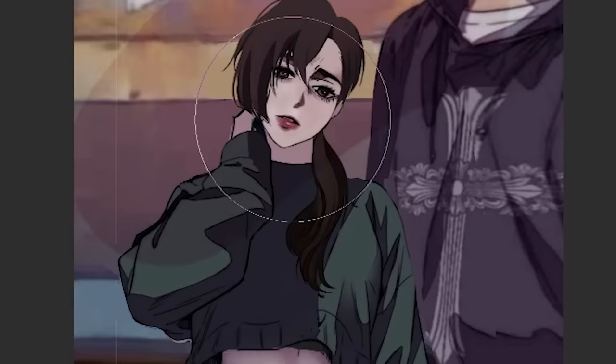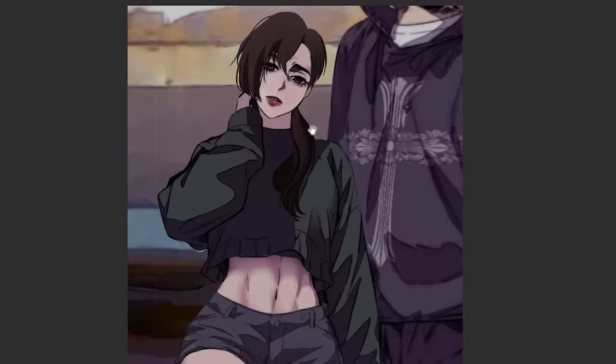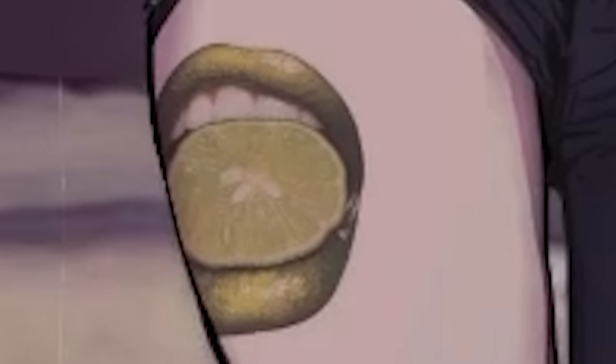Lastly, I'm gonna add an overlay just so it blends in with everything else. What do you guys think — did I nail it? Of course I nailed it. Look at the lime lips.